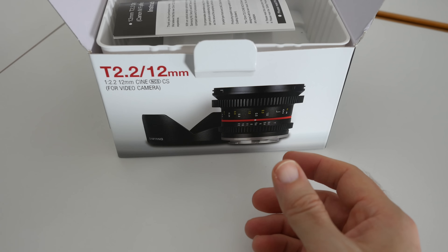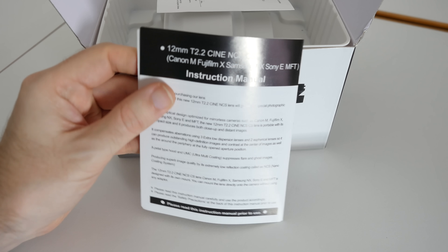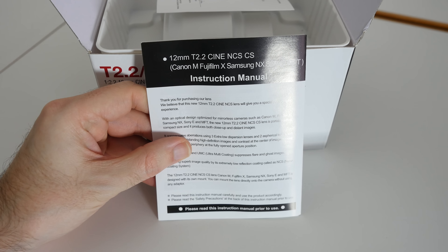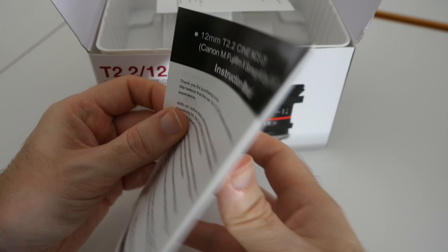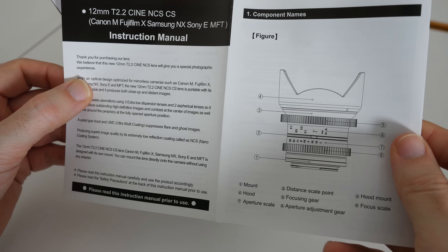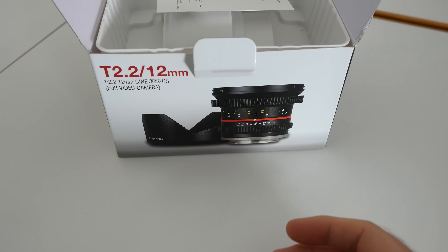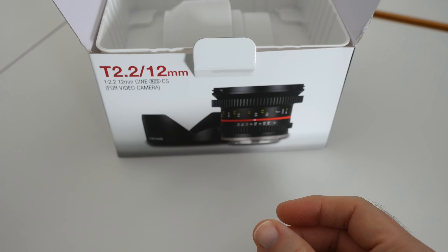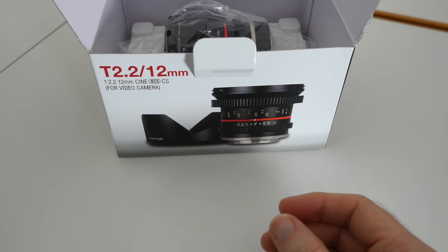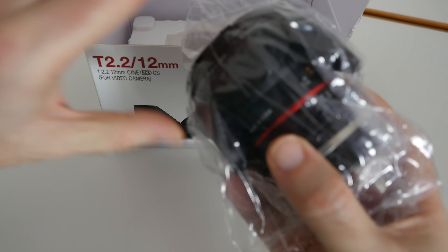So let's have a look at what the lens looks like. We get a little drawstring pouch inside the box, and we also get some instructions which is really nice to see. This is just going to let you know some information about the lens and the various specifications. We've also got a test certificate, and then further down inside is the actual lens itself.